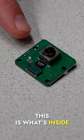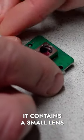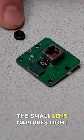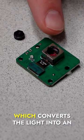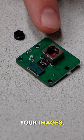This is what's inside a cell phone camera. It contains a small lens and an image sensor. The small lens captures light and focuses it onto the image sensor, which converts the light into an electric signal that allows you to then save and share your images.